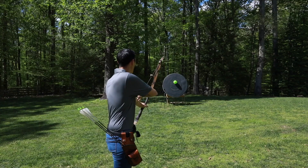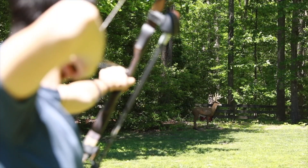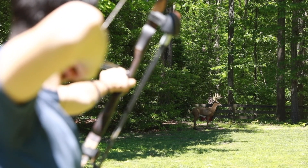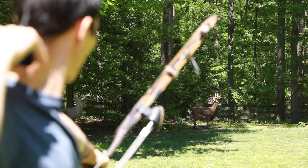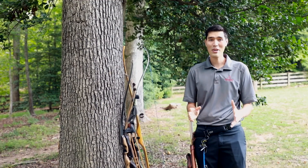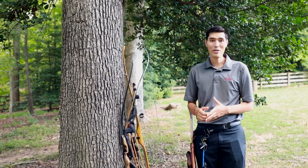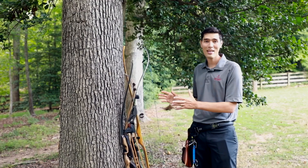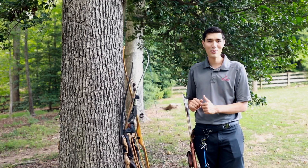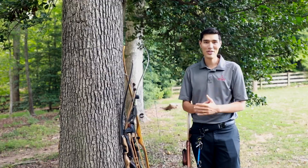There you have it, folks — those are the basics you need to know to get started in traditional archery. To learn more, contact your local archery shop and they'll do everything they can to make sure you get the right bow, the right fit, and all the gear you need. I hope you have fun and enjoy traditional archery as much as I do.